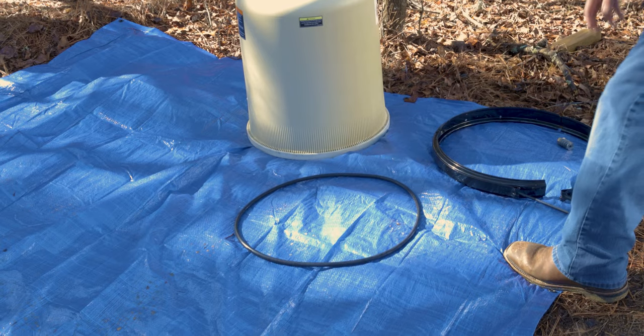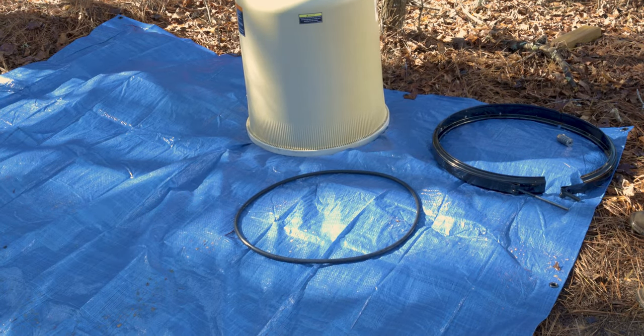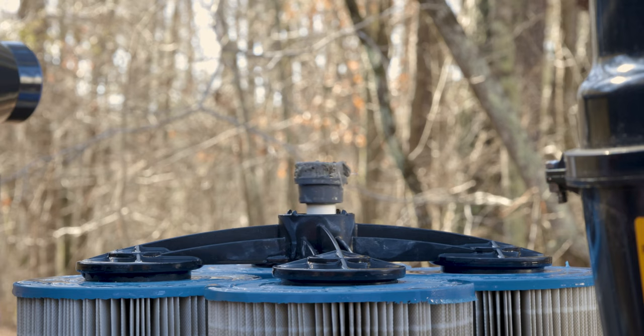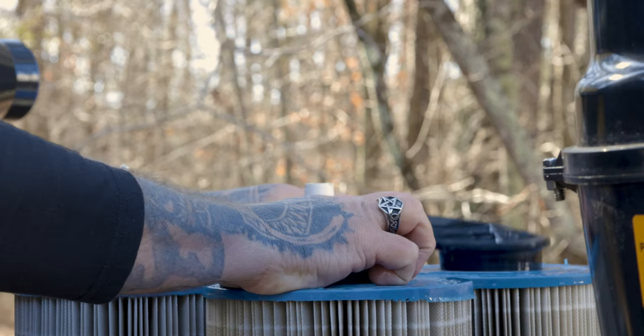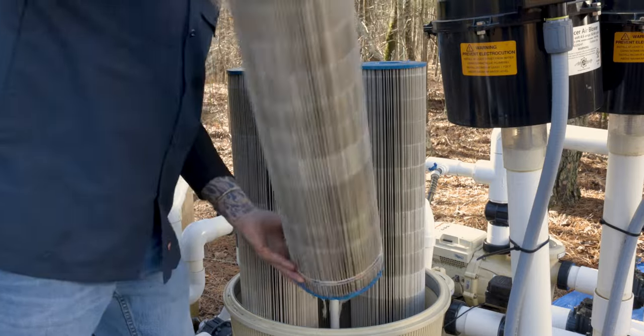Remove the O-ring and place it in a clean area. Try to minimize contact with debris — this will make it easier to reinstall and prolong its life. Remove the compression spring and spring adapter by twisting and pulling up. Next, remove the screen covering the internal air bleed tube. Separate the top manifold from the filter's cartridges, then carefully remove each cartridge.